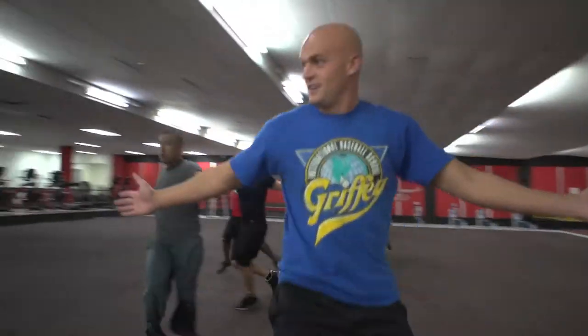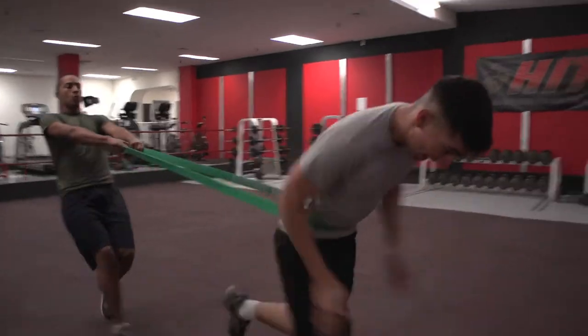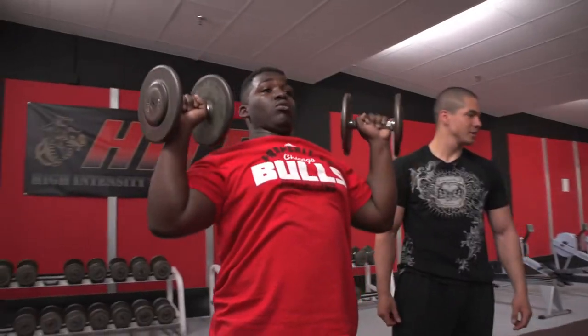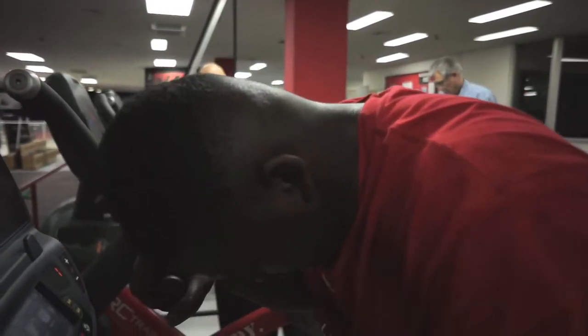The program the Marines are implementing in their high intensity tactical training has different aspects as far as agility, power and strength and speed and acceleration. It's very intense and it's actually fun at the same time. It's not a boring workout drag where you're doing the same things. It's always different, mixed up, and we go hard every time.